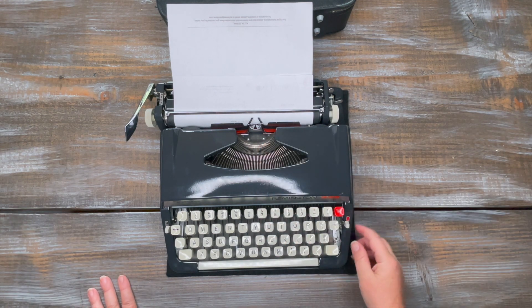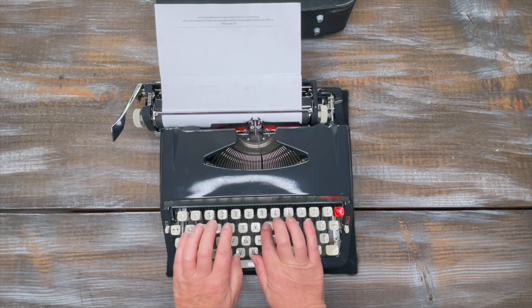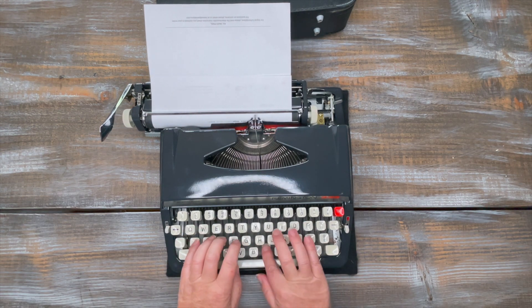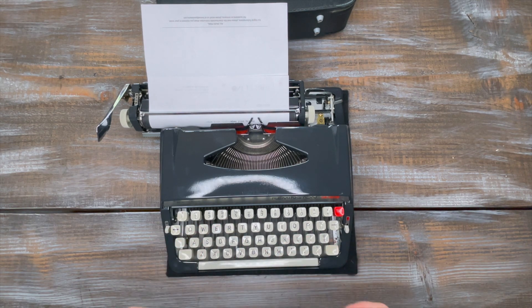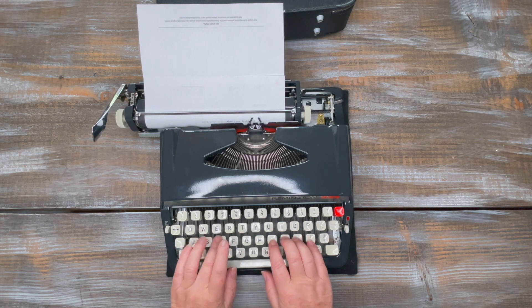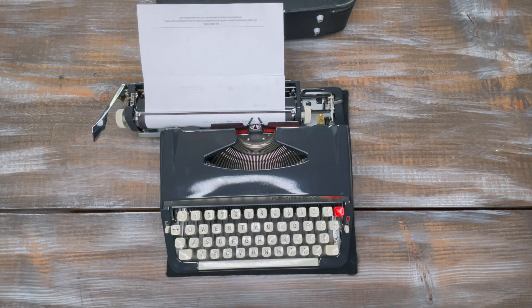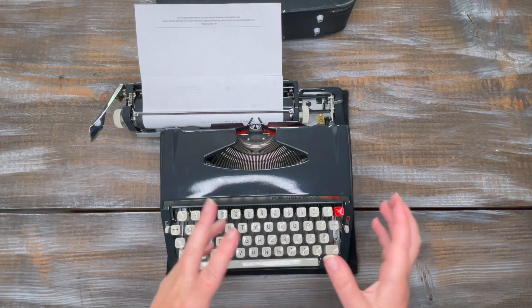Let's keep going. When you're typing — there's my bell — I'm going to keep going so you can see the margin release. Now it's stopping and I can't finish my word, so this is your margin release: just hit that and you saw it shift a little bit to let you finish typing past the margin.